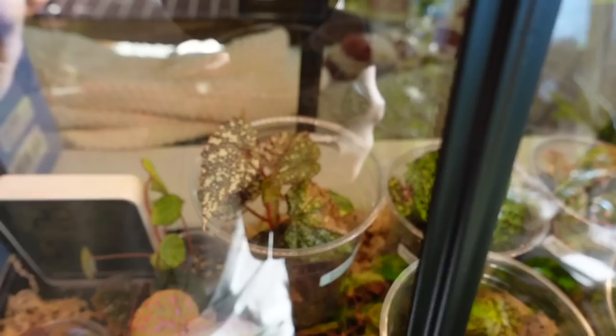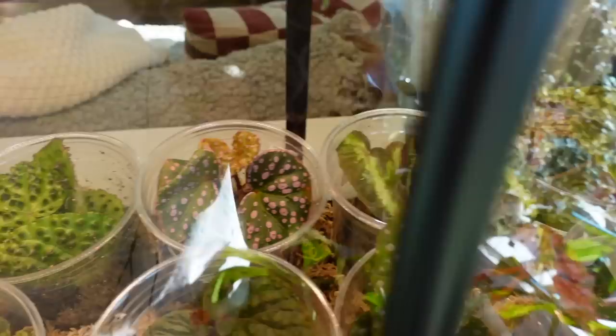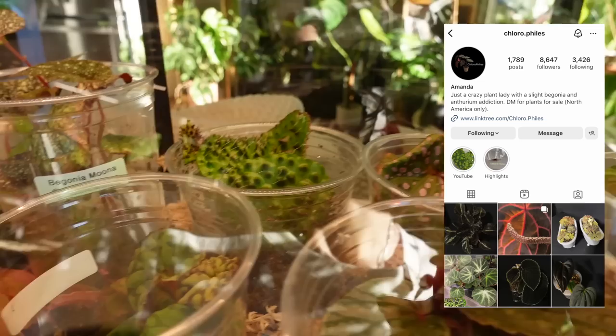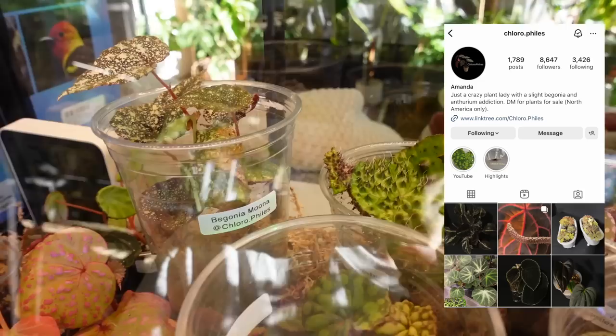That is so gorgeous — Milano Bellata. Yeah, there's some really, really cool begonias in there, so I would like to make a whole begonia repot video. And all of these cool new begonias are from chlorophylls — you can find her on Insta and she does sell a lot of begonias and I think maybe some other plants too.